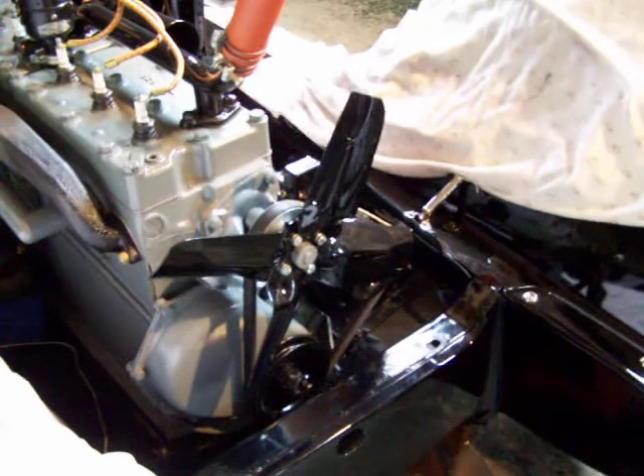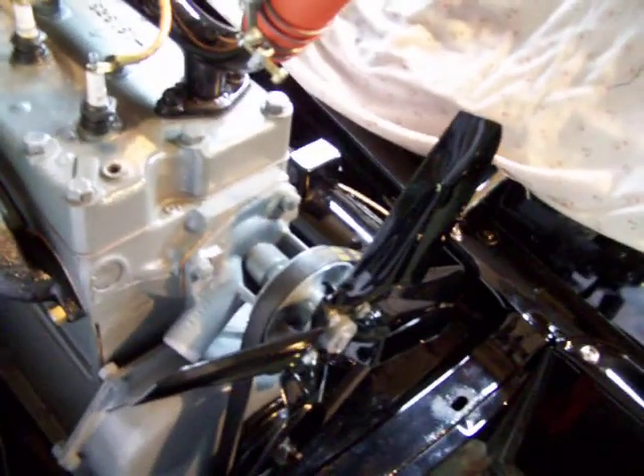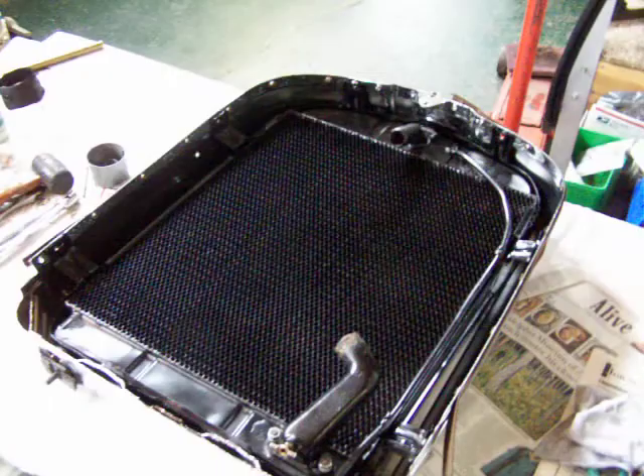Also found a four-blade fan to put on and a new water pump we rebuilt. Here's the radiator — this is a brand new honeycomb radiator done by Universal Carnegie. Fits in the shell perfect.